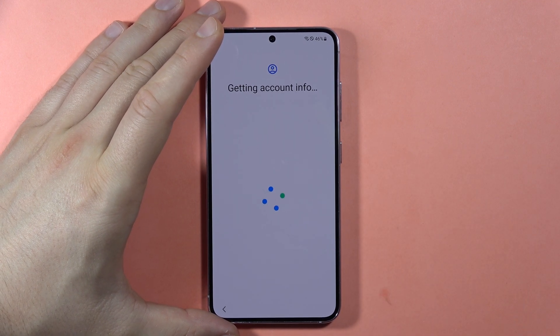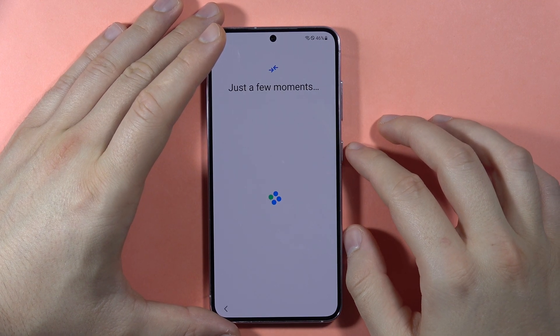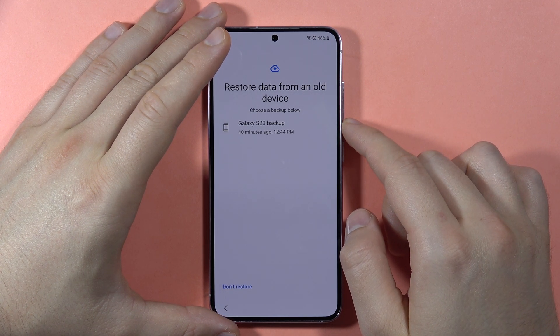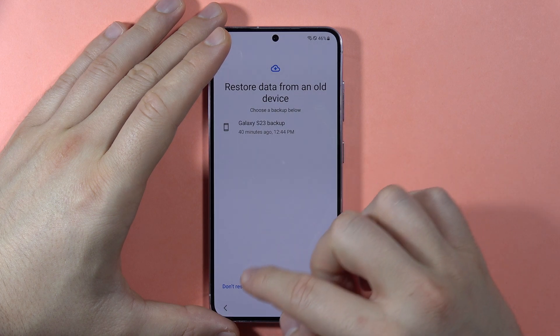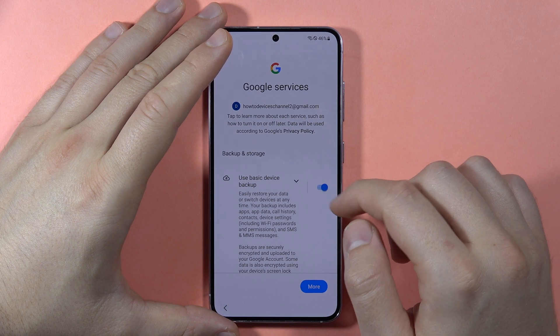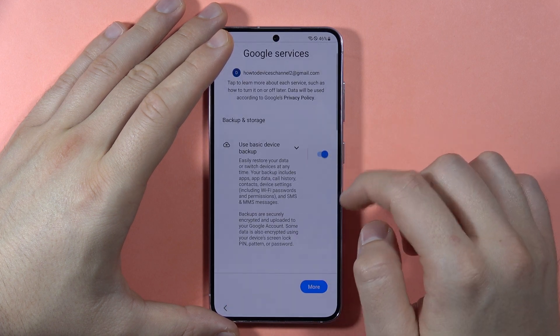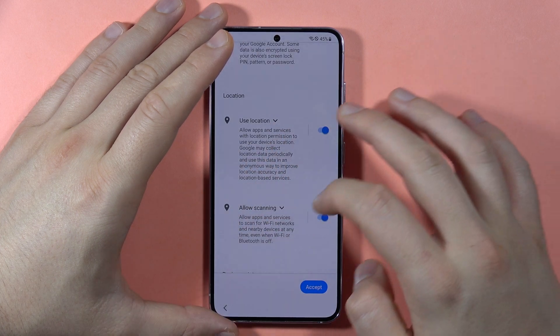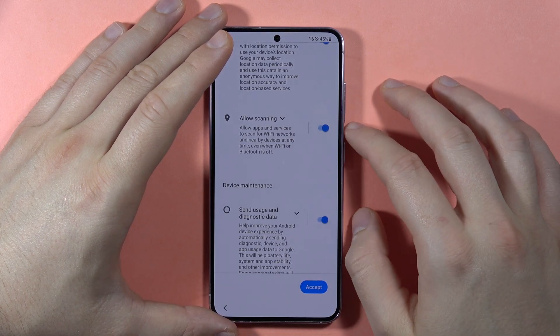Now it is setting up our account. As you can see, there is an old backup from my old S20 FE, but I'm going to skip the restore. I can use the basic device backup option, but I'm going to skip this and get a fresh start without any old stuff from my old S20 FE.